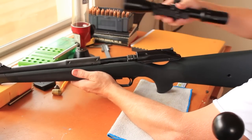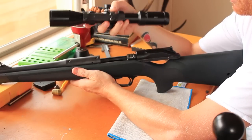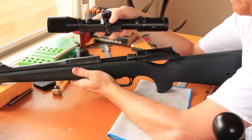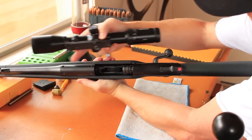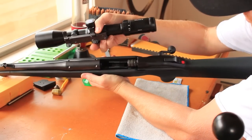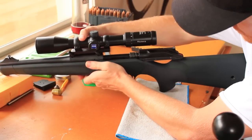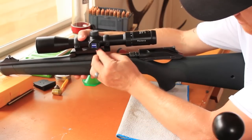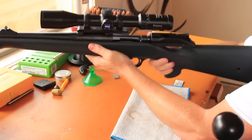Last but not least is the scope mount. This is the factory standard Blaser saddle mount — this is all standard Blaser setup. Two little knobs there, they just fit in nicely. Hold it down, bring the latch round and clip it in. Clip it in, bring the latch round, clip it in — and yeah, you're good to go.